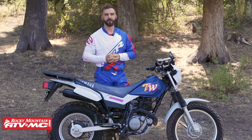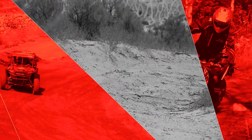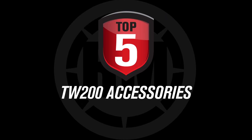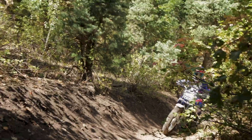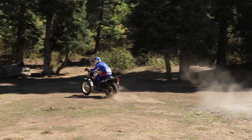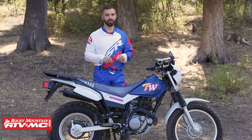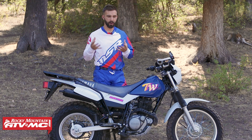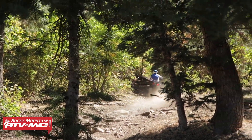Hello everyone, I'm Chase at Rocky Mountain ATVMC and these are my top five accessories for the TW200. I'm sure a lot of you know all about the TW200 from Yamaha, and if you own one, you know just how much fun they are to ride. This bike has that reputation for being the little bike that could, because it has so many different uses.